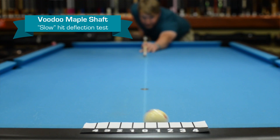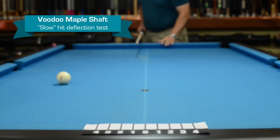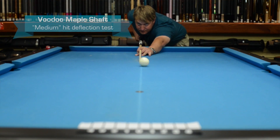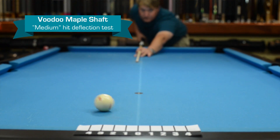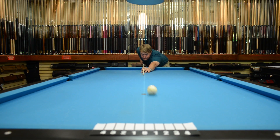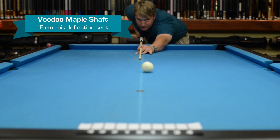Soft looks like about one and a half, almost two. Let's try medium — looks like a little over a two. Let's try firm — looks like two and a half, almost three.